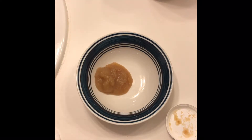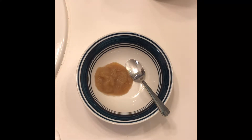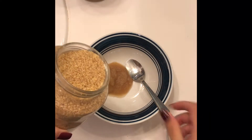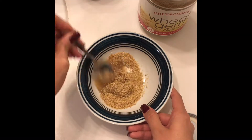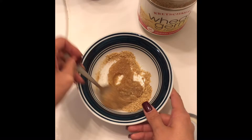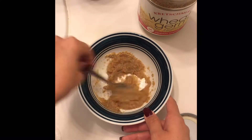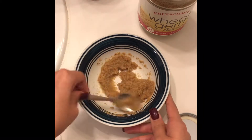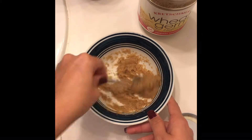Start with a little bit of applesauce — maybe a spoonful or two, just enough to make plenty of scrub. Then add wheat germ. There's really no exact measurement; add as much as you need until you get a really good paste. You definitely don't want it too mushy, so make it into a nice, firm paste, then mix it all together.